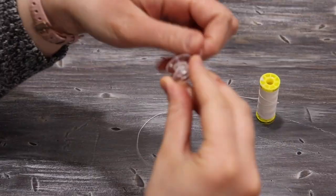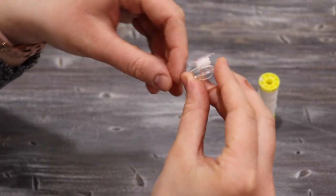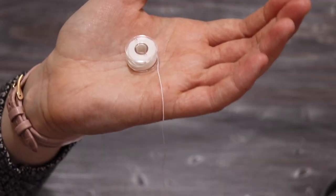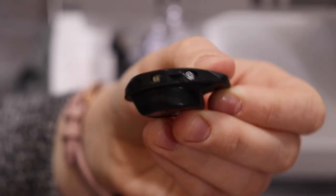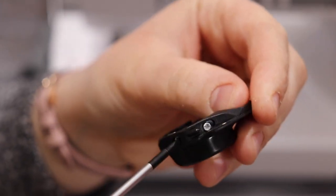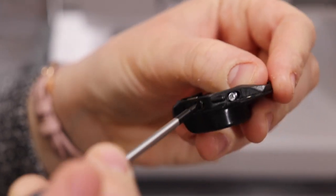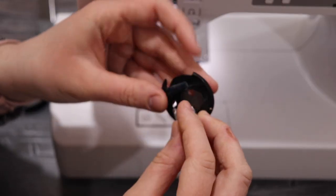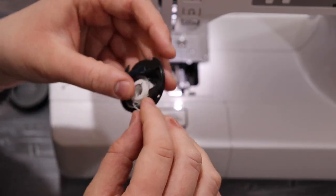Now I'm prepping my bobbin for shirring. I take an empty bobbin and some elastic thread and wind it up by hand until it's full. I also needed to tighten the tension screw on my bobbin case to get my machine to shirr properly. Once I had that, I inserted the bobbin by hand and pulled up the thread manually.